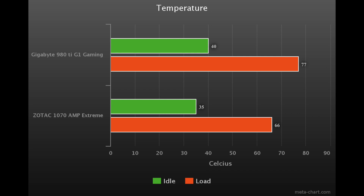The temps on this card were really good — it idled around 35 degrees Celsius and under load it was about 66 degrees Celsius. At first I thought this card would be as loud as my 980 Ti, but the fans didn't spin more than around 1300 RPM and it was really quiet. In fact, the fans would turn off while gaming due to the temperature dropping below the threshold, and then kick back on again after a few seconds, which was pretty impressive.